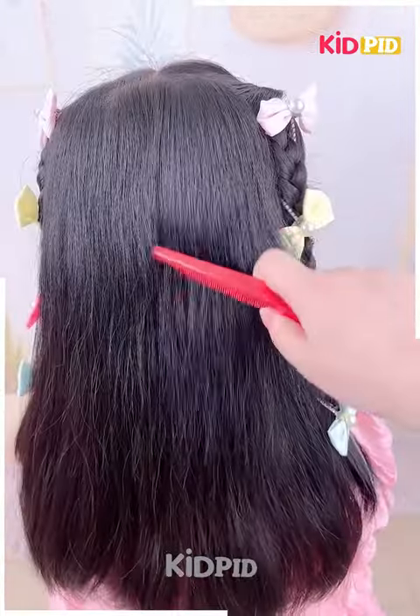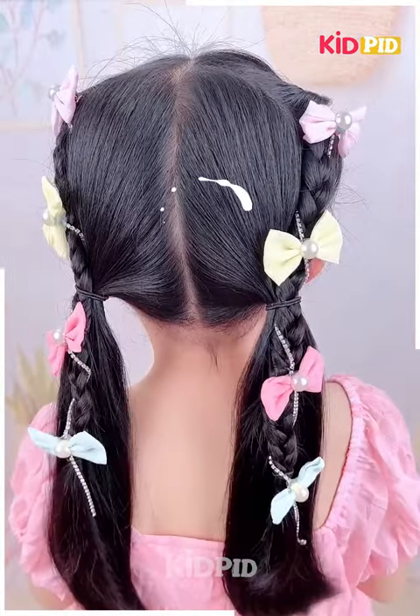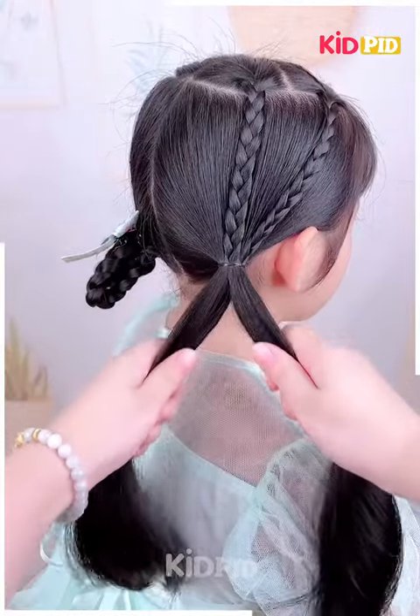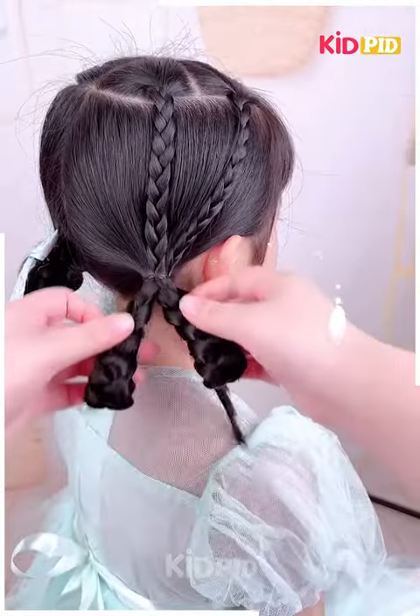Divide the rest of the hair into two parts and tie them into ponytails. For our next hairdo, take two sections from the front and make two braids out of them. Tie it into a ponytail, then divide the ponytail into two parts making two braids, and roll it up.